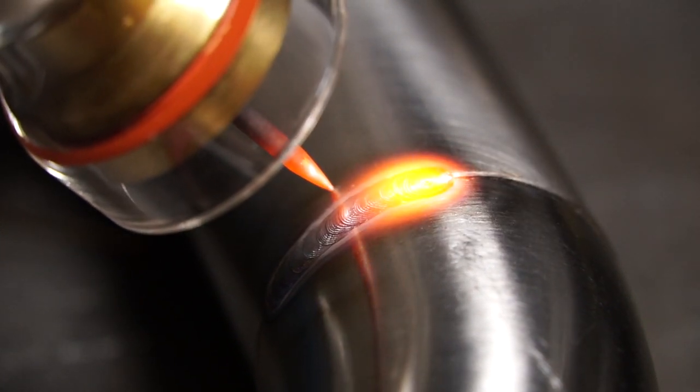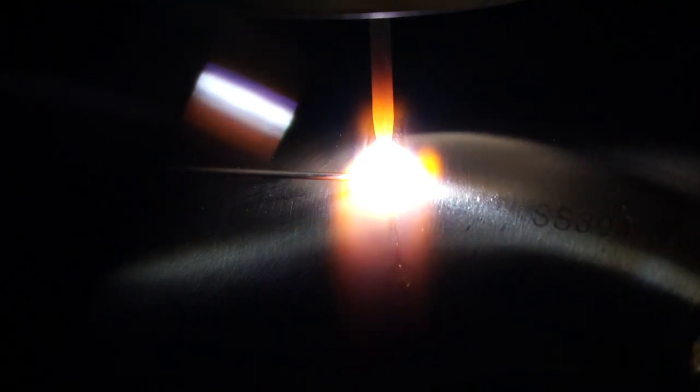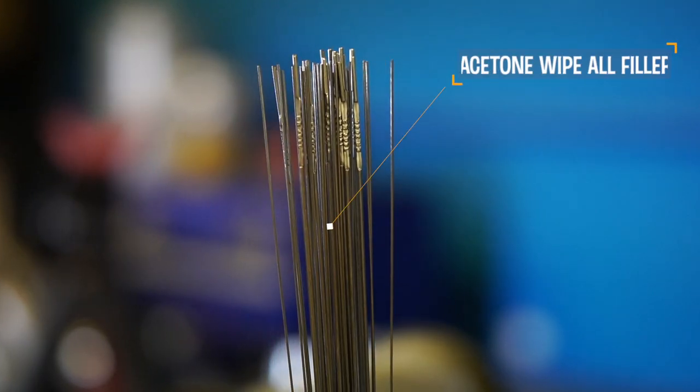On today's video, we will touch on how to achieve quality colorful welds, as well as why oxidation is occurring, and how varying base metal temperatures will determine the weld's color.